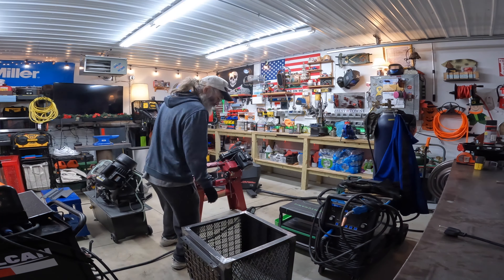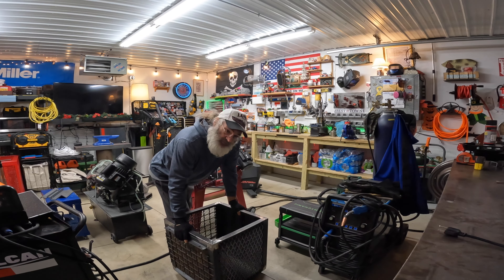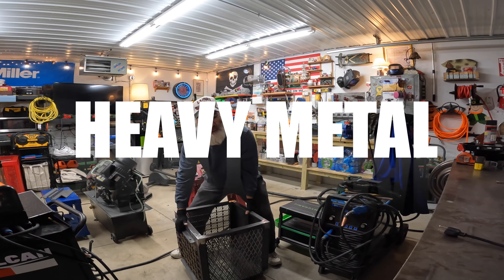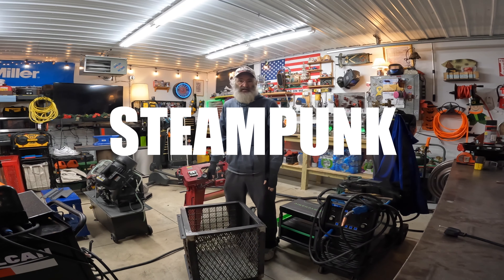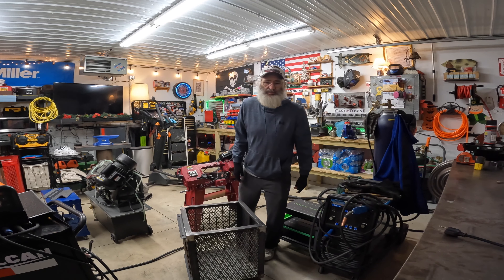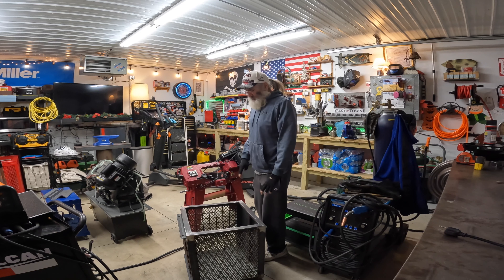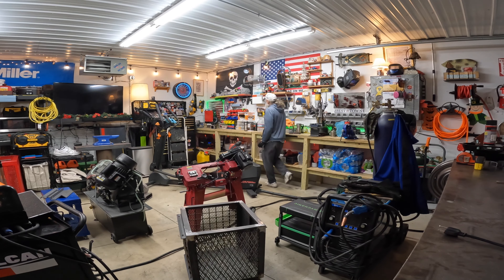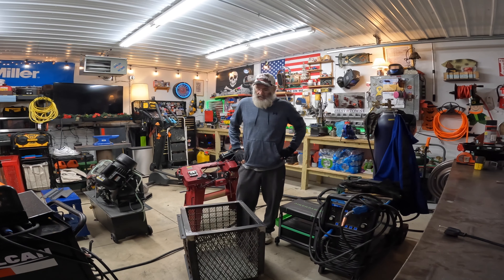All right, part three — heavy metal steampunk treasure box. There's no way I can even lift this now, so I'm not gonna risk it. Let's fire it up and fabricate some kind of a lid for it. Get the diesel heater going and I'm gonna go out to the shipping container and see what scraps I can find.